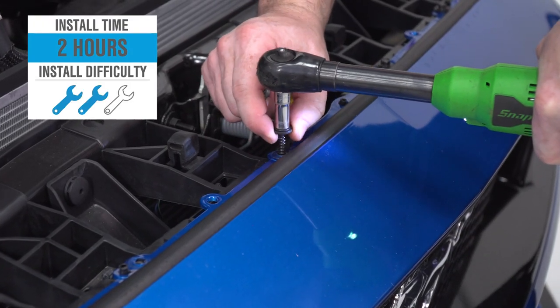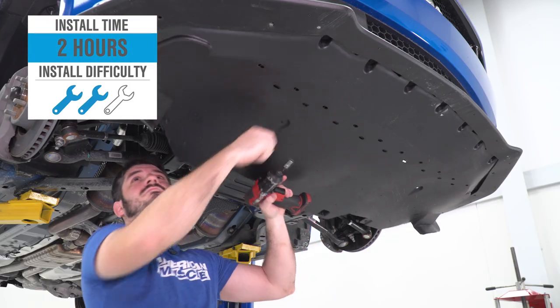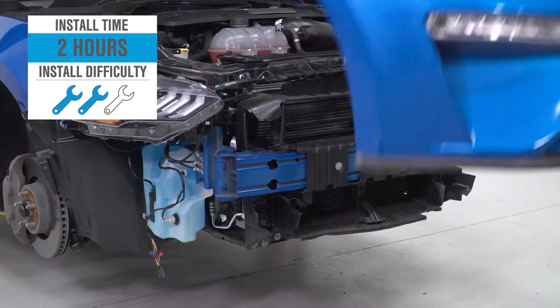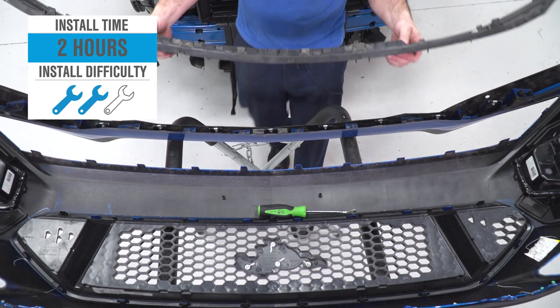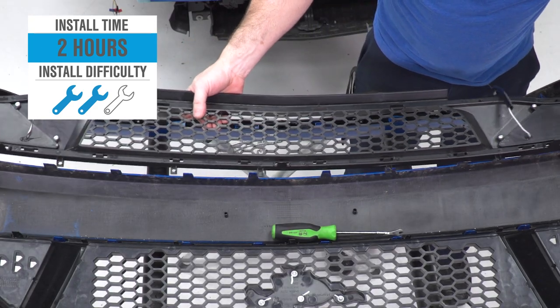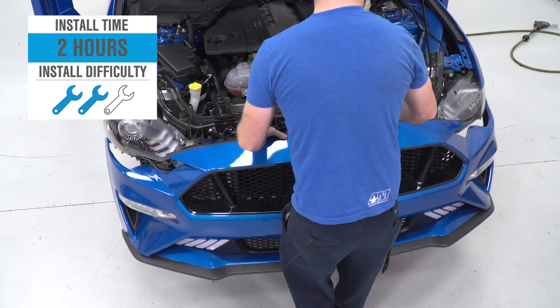Install will require the removal of that front bumper along with some very minor wiring. Figure middle of the road, two out of three wrenches on the old difficulty meter and a couple of hours or so to complete from start to finish. We're going to walk you through that job later in the video.